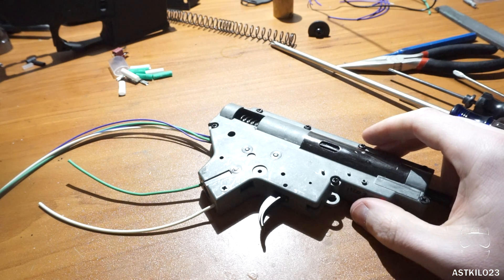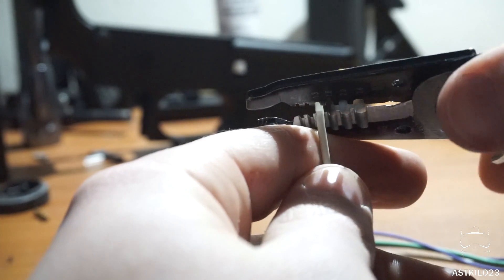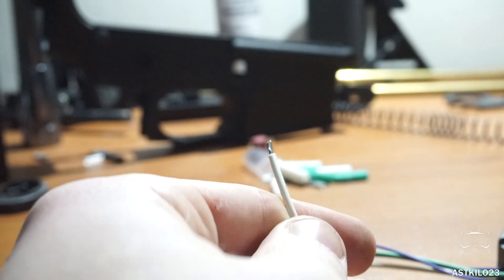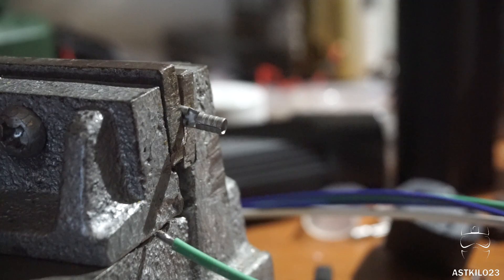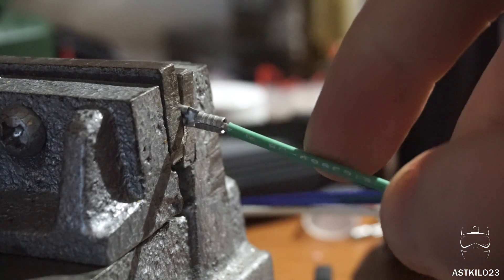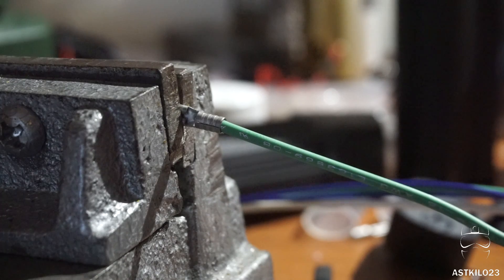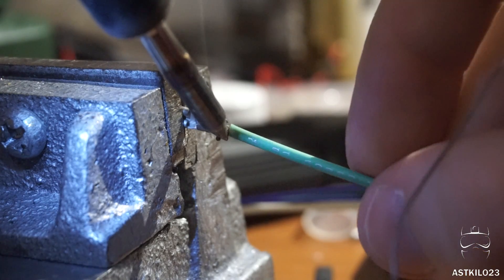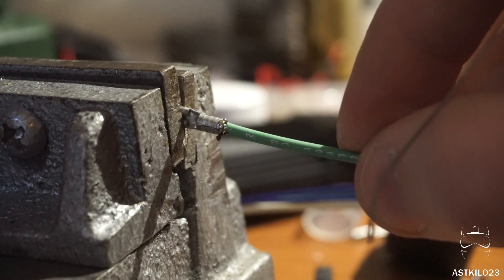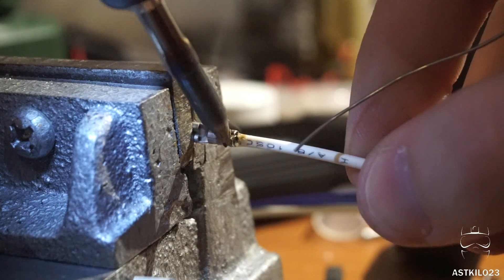With our gearbox back together, we can go ahead and install the Dean's connector and motor connectors. These are the last steps, then we'll install the water shield heat shrink around the connector and we'll be all set. For the motor connectors, take a wire stripper and strip the casing right off — really simple. After that, tin the ends. I like to put the motor connector in a vise grip and elevate the gearbox on a small platform at a decent angle. Then get some solder in there, maneuver it where you want it to sit, and let it cool. Do the same with the second connector.